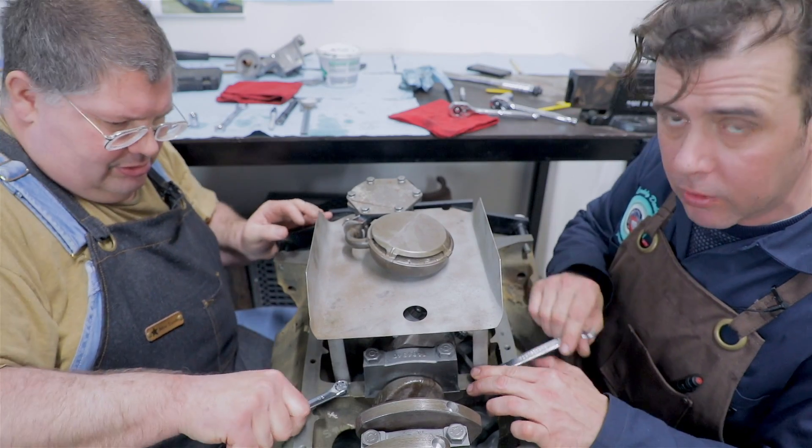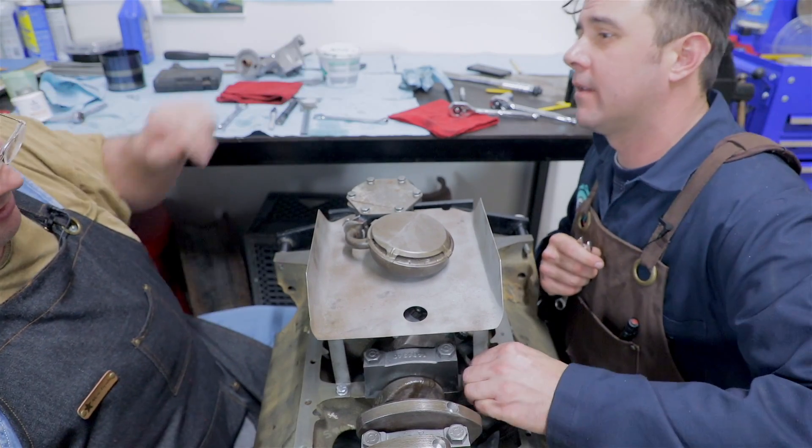So this thing will spend the rest of its life in a big pool of oil. Like dinosaurs.